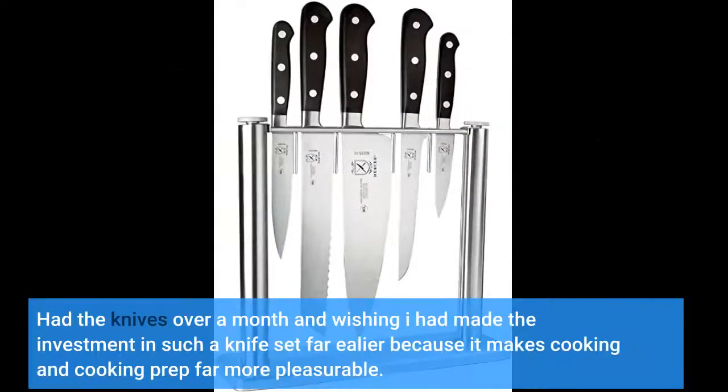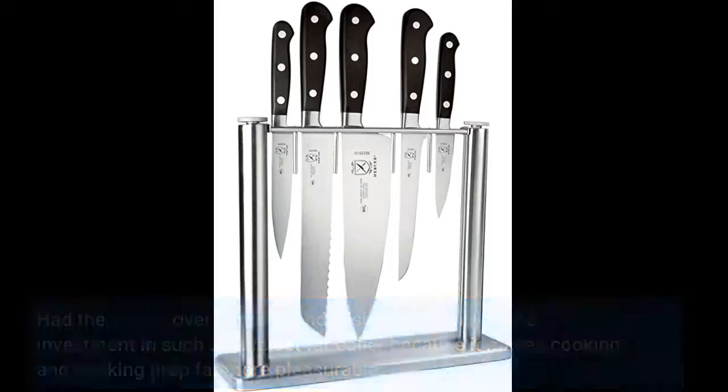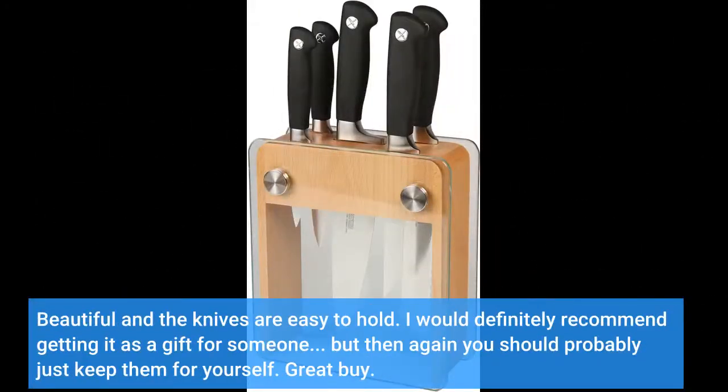I've had the knives over a month and wish I had made the investment in such a knife set far earlier, because it makes cooking and cooking prep far more pleasurable. They're beautiful and the knives are easy to hold. I would definitely recommend getting it as a gift for someone, but then again, you should probably just keep them for yourself.